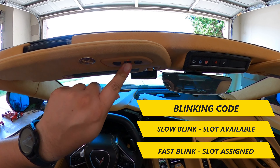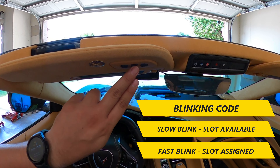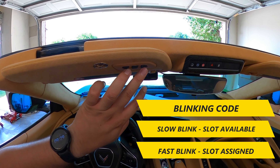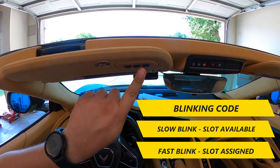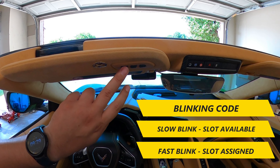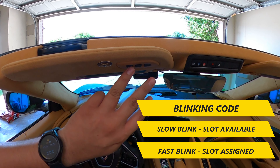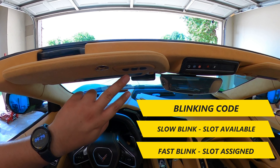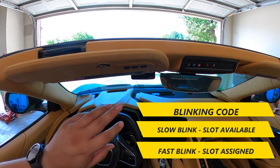When it's ready for programming, you're going to see the light do a slow blink. All of the buttons have a slow blink, which means each of these is an open slot. The factory reset is something you should only have to do once. Once a slot is programmed, that slot is taken, but the others will still always be ready for programming — for example, if you have a second house or second garage door.